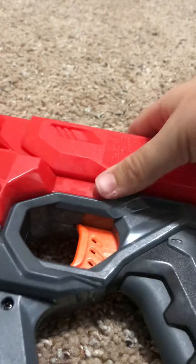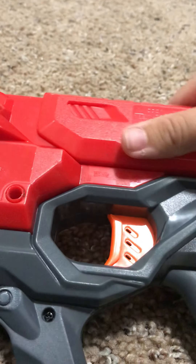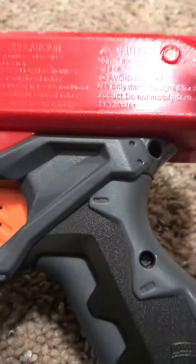Anyway, back to the Mega Cyclone Shock. It's all loaded now — all six bullets. All you gotta do is grab the gun, pull the thing in the back all the way back, let it go, and fire. I'll shoot it at my wall for you guys. It shoots pretty good, and this is not automatic obviously.